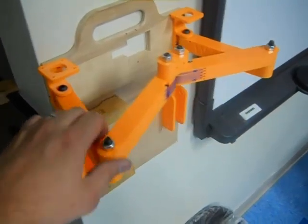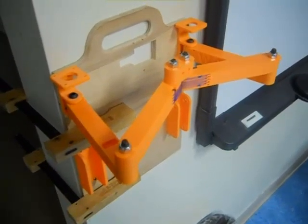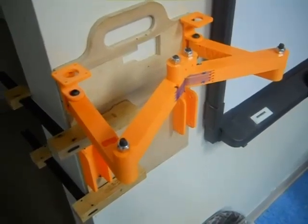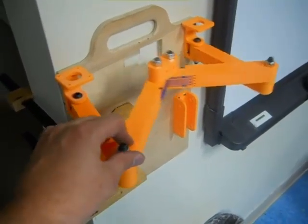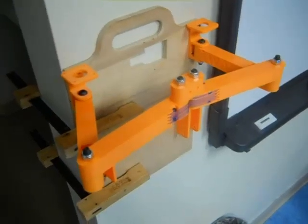I have a few more brackets and a few more arms. All these arms are the same — very, very small part count, very little plastic. I spent one day printing all of this, so it should be no problem. If I had my printer running non-stop for a full 24 hours, I could easily do this.